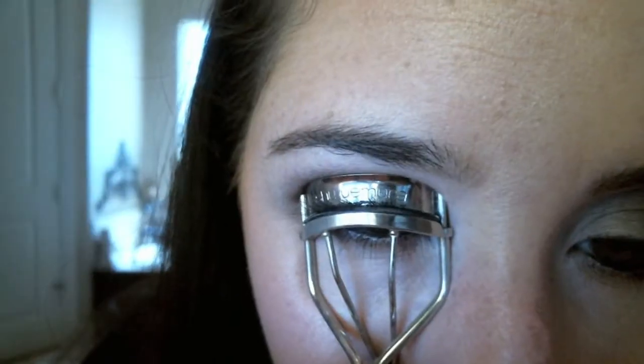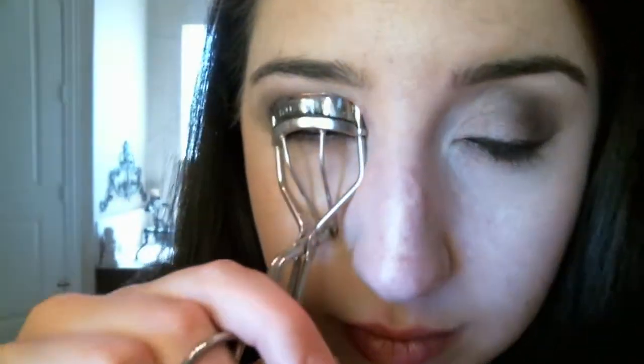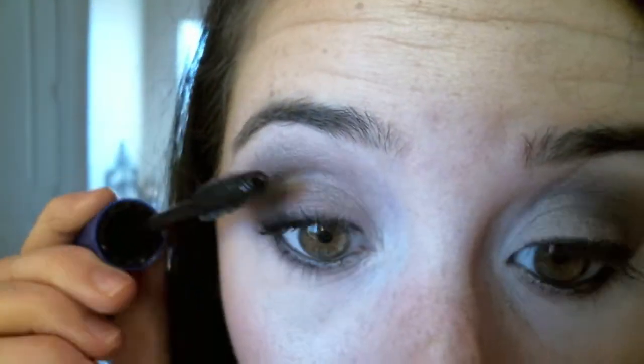Taking my eyelash curler and curling my lashes. Then I'm applying my Maybelline Rocket Volume Mascara — the waterproof version, love it — to my top and my lower lashes, making them look all luscious, because it would look weird if you didn't do lashes with the smoky eye. There's the finished look! If you want to do false eyelashes you can as well, but I didn't.